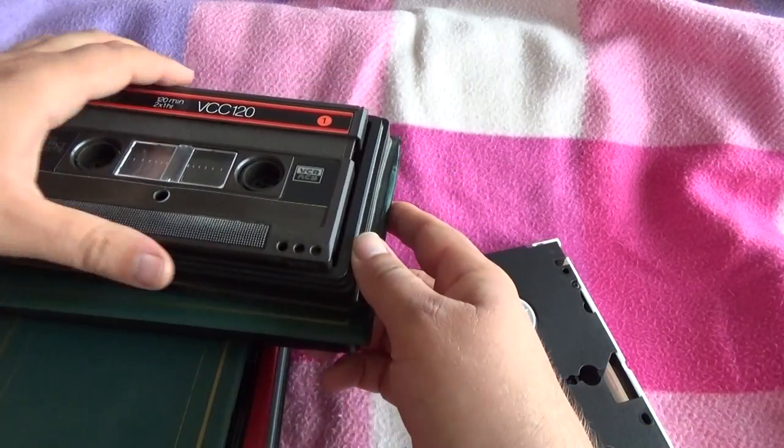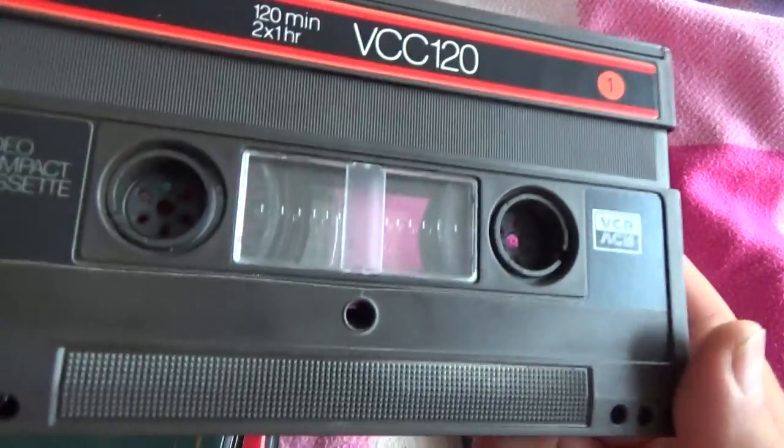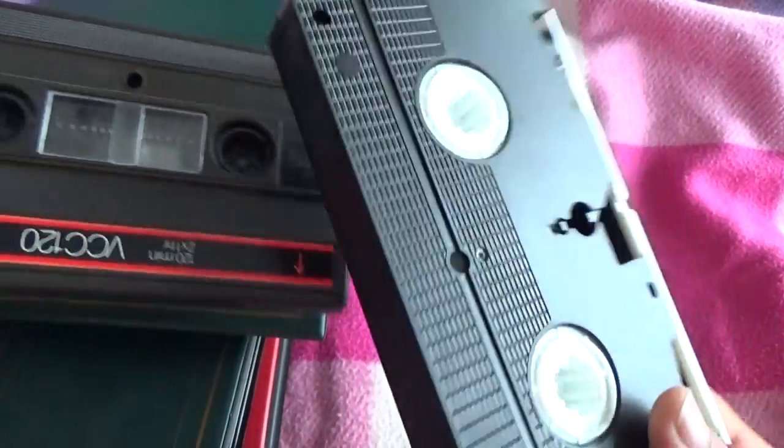Friends, this is the coolest thing I ever saw in my life. It's a double-sided standard VHS tape — a video home system.